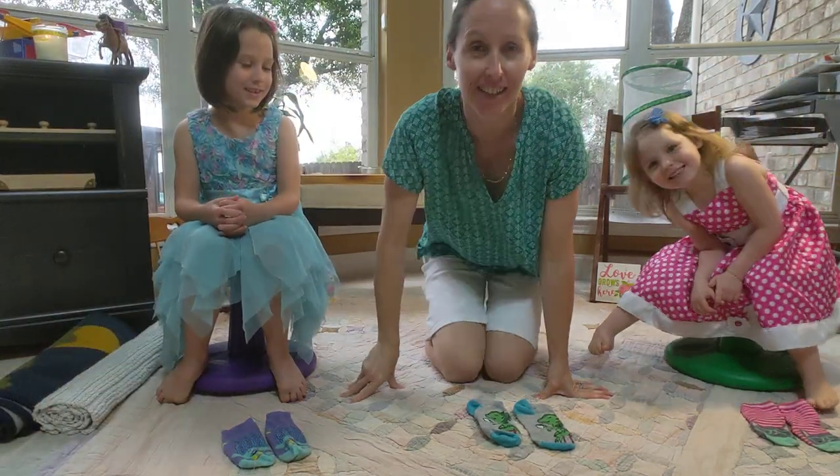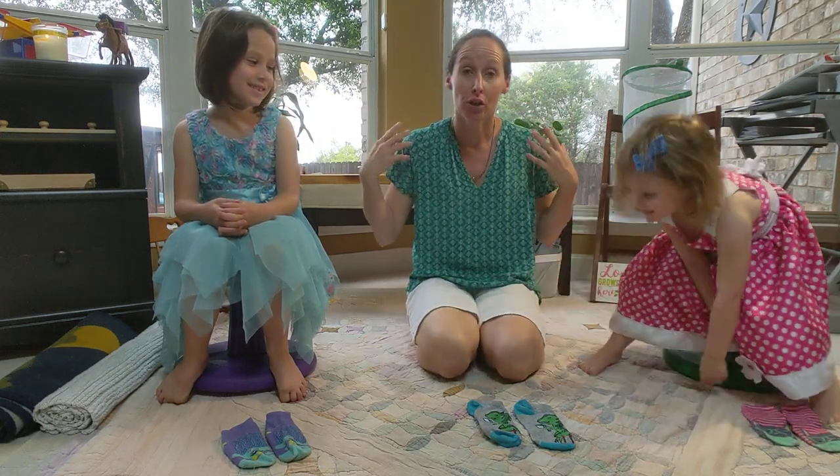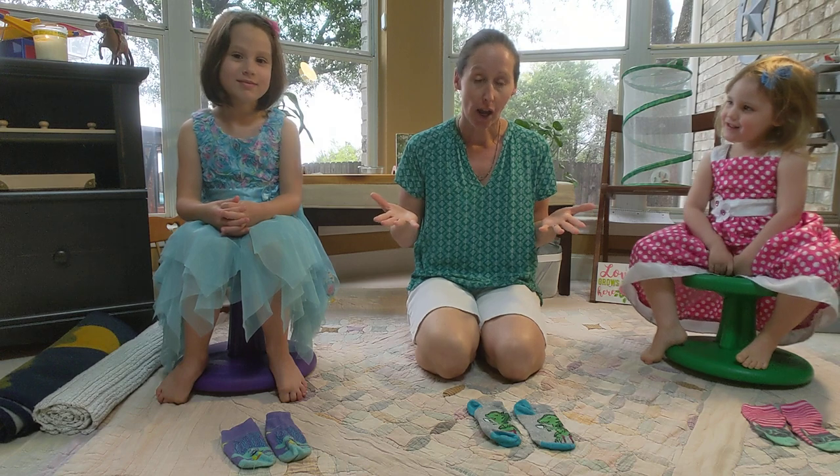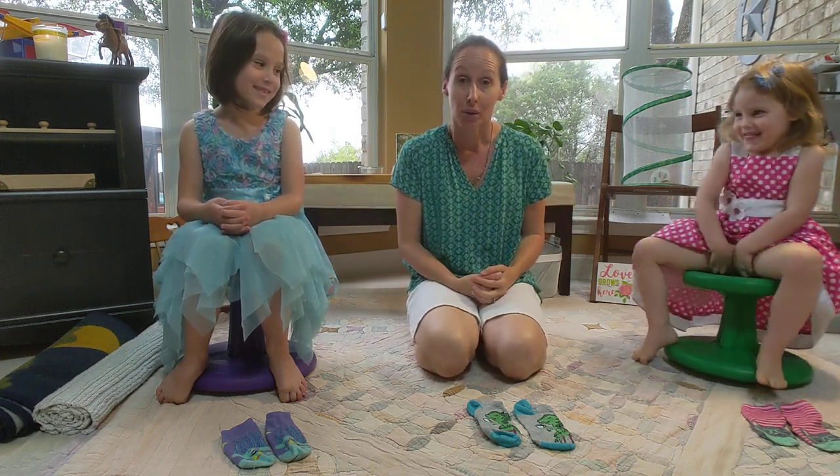Hello toddler friends! We're here to help you today learning how to put on your socks. I have my friends Amelia and Evelyn here to help with putting on socks.